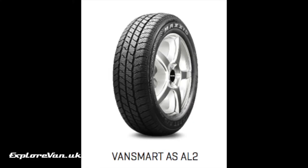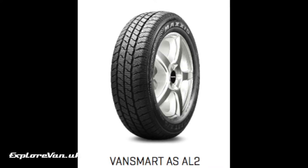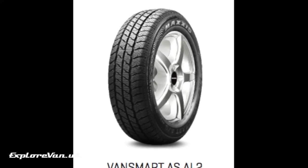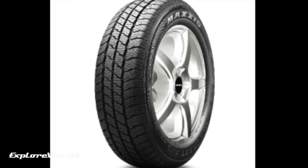After getting some advice and checking some reviews, the tyre I chose was the Maxxis Vansmart All Season AL2, at just over £100 a tyre fitted. The three main grooves in the profile ensure excellent water drainage, lateral grooves provide increased grip in the wet, mud or snow, the reinforced shoulder blocks reduce wear and increase durability, and the renewed silica rubber compound keeps the rubber supple at low temperatures and improves ride comfort and road contact.